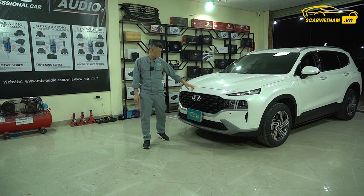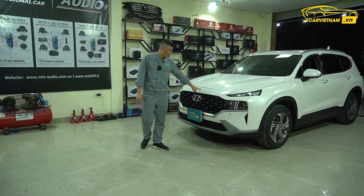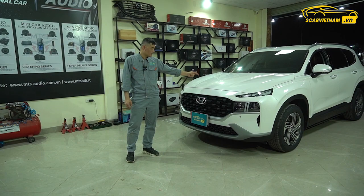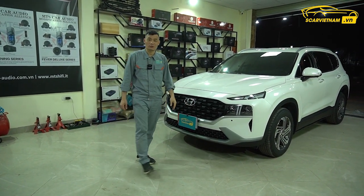Hello everyone, chúng ta điểm qua một chút về ngoại hình của Hyundai Santa Fe 2022, xem nó mới, nó đẹp như thế nào. Xe này là bản tiêu chuẩn, còn những cái đồ gì để nghịch, để độ cho nó nữa.